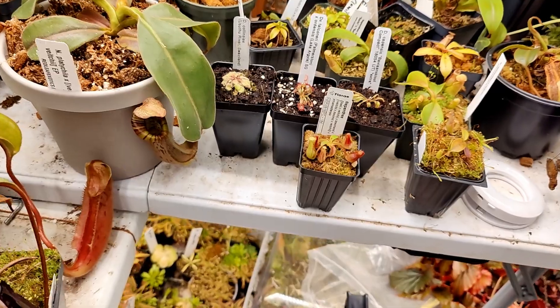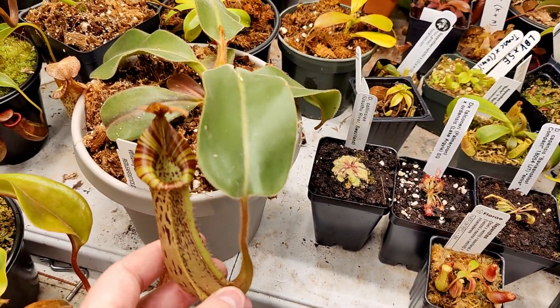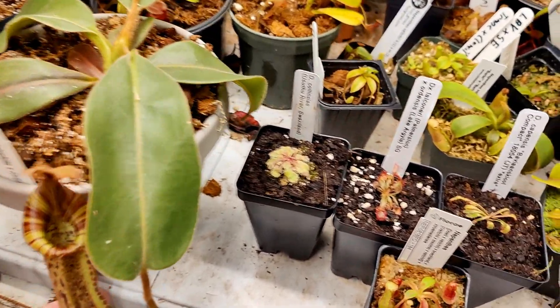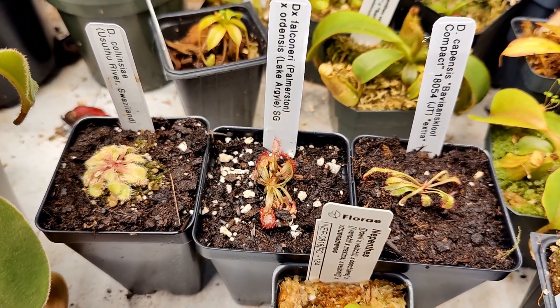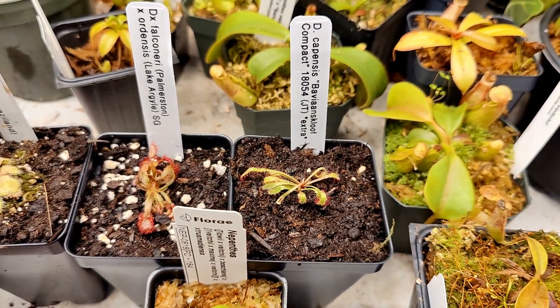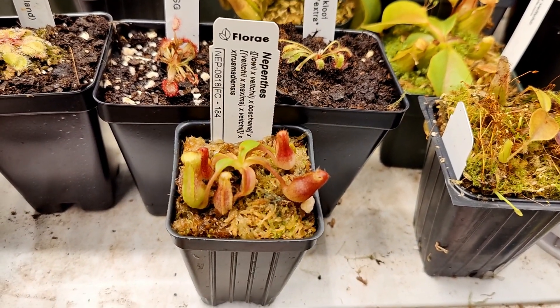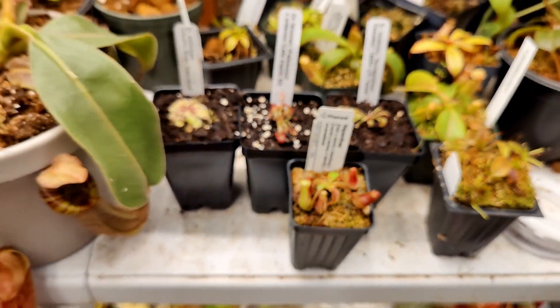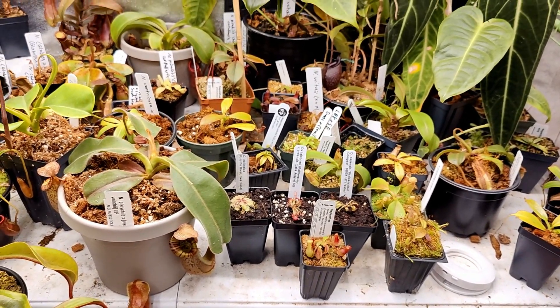Thank you so much for watching. Today we unboxed some really cool plants: we have Platychyla Beechii Maximoviciii, Drosera Calinciae, Falconeri crossed with Ordonensis, a Capensis form, and the Lowii Bossiano Viciii Maximoviciii crossed with Trismodiansis. I hope you all enjoyed watching — have a good day and I'll see you in the next video!